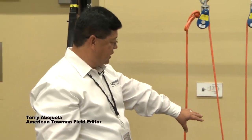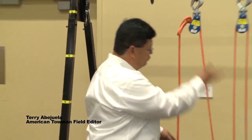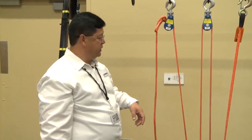This one right here is really common — we use this all the time in the towing industry. Two lines, three lines, four lines — that's a simple pulley system. Both snatch blocks move towards the load at the same rate of speed. This one is used regularly out in the field to reduce line tension.